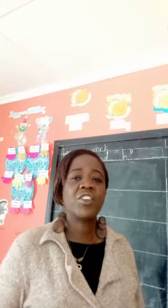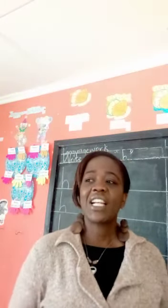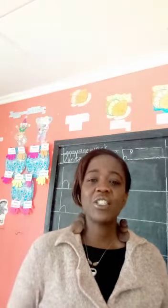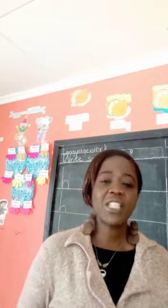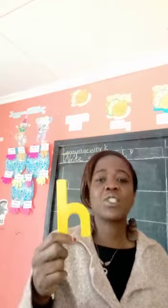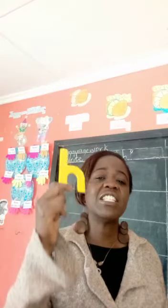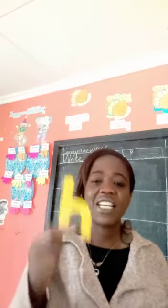Good morning children, how are you today? Are you fine? You are welcome to another lesson. Today we are going to be writing a new sound. Which sound is this? This is sound H for house. H for house. Or we can even say H for heart, or we can even say H for horse — the horse that we ride.